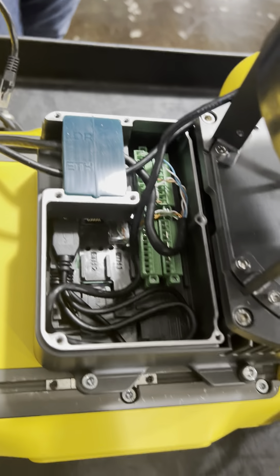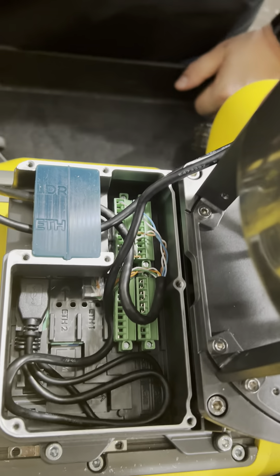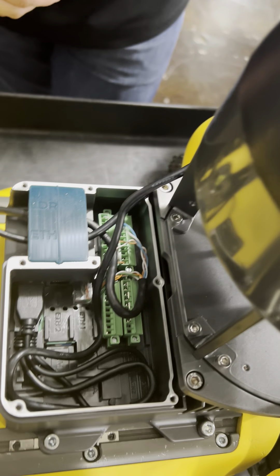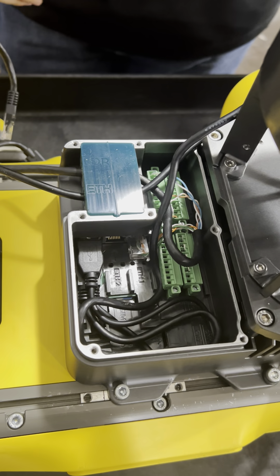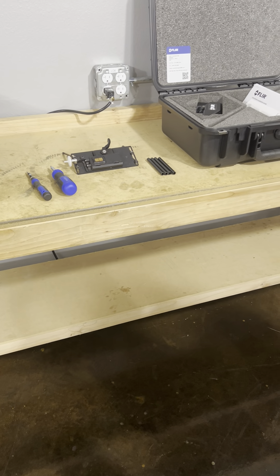As far as how you prep Spot, we have the Core I/O opened up. There's a screw off of every one of those holes that you take off, and then the panel comes off the top. That's pretty much what you need as far as prepping the Core I/O and the equipment and hardware needed to get the installation.